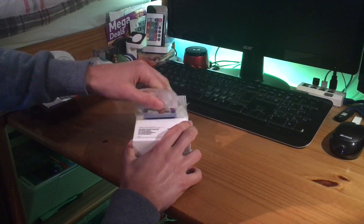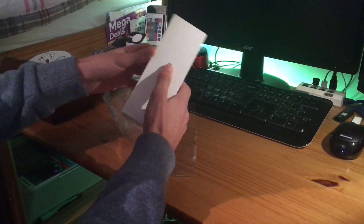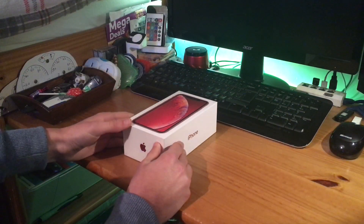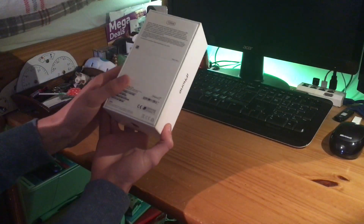They've got one of these silly tapes on it, so the unwrapping experience is a little bit ridiculous. But there we go — we finally got through the box. That would have been a lot easier if it wasn't for the sticky tape they put around it.